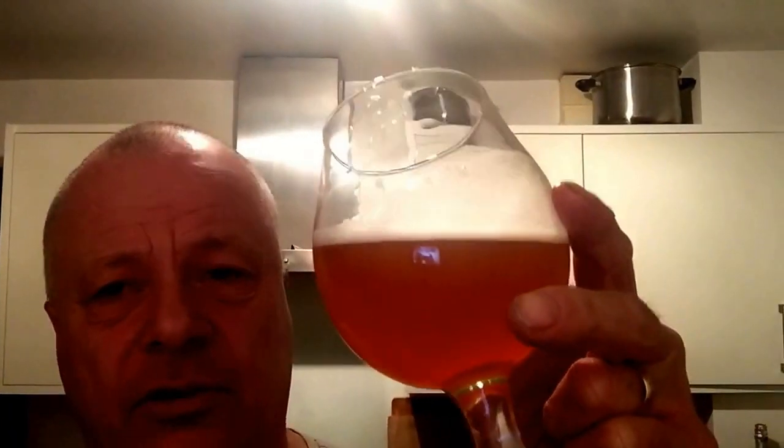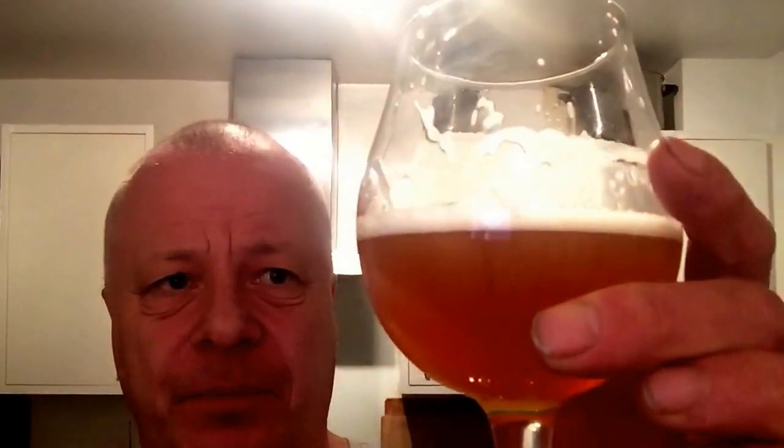This started off as a rhubarb saison but I didn't have the rhubarb in it, so it's just a normal saison and I like it. I adjusted the grains and hops compared to what I used in the other rhubarb saisons I've done - an extract version and an all-grain version. It hasn't got that off taste or plasticky smell like my first cube brew, so it's all right. It's a nice beer with some bitterness.